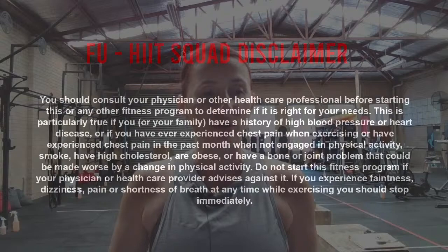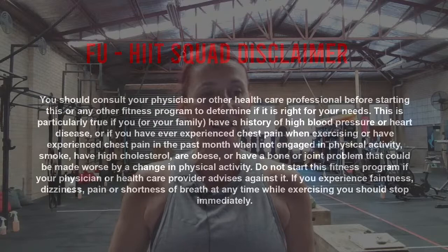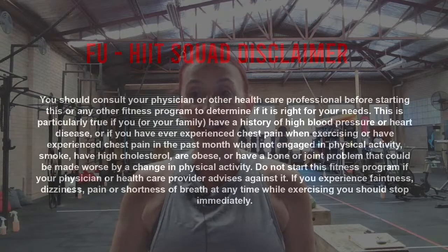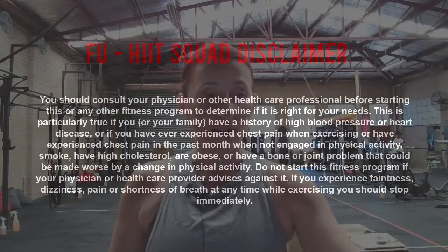You guys know the drill. Work within your own limits. Stop and recover when you need to. Take some extra breaks if you need. Get anything you need checked out by your GP or your health practitioner. All right, I think we're just going to get straight into our warm-up. You guys good? Let's do it.